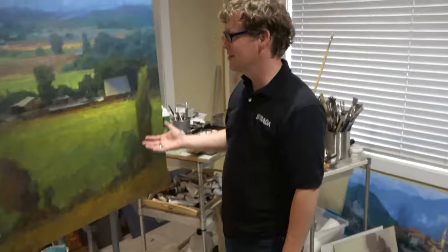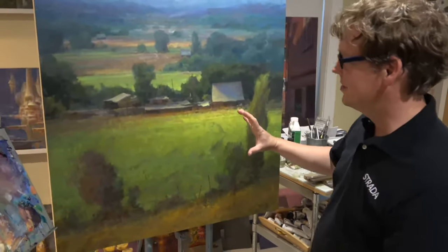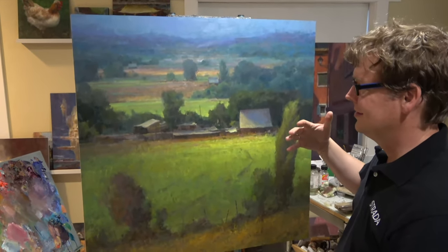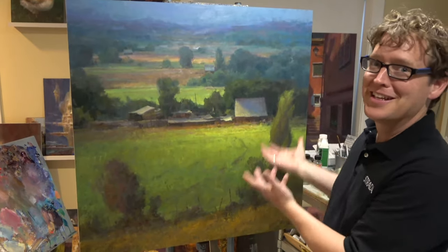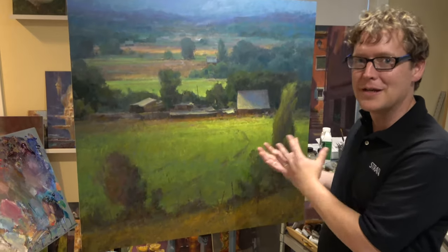Hey, how are you doing? Alright, so this is a painting I'm working on right now. For the most part I'm basing this on a small study I did, and if you looked at maybe the inspiration for it, you wouldn't see anything that actually inspired me that ended up becoming the painting.